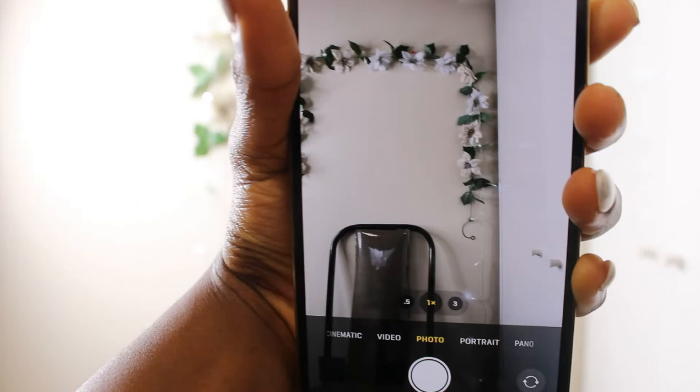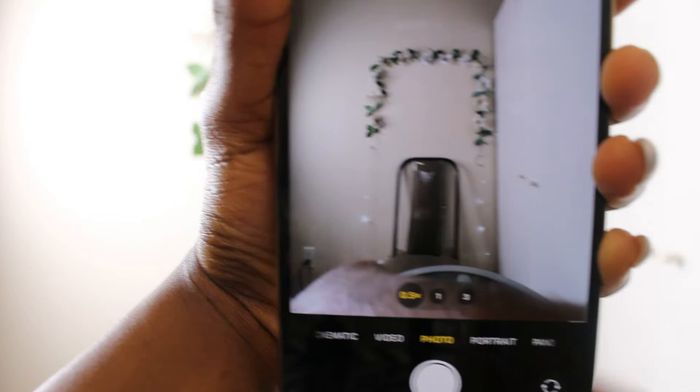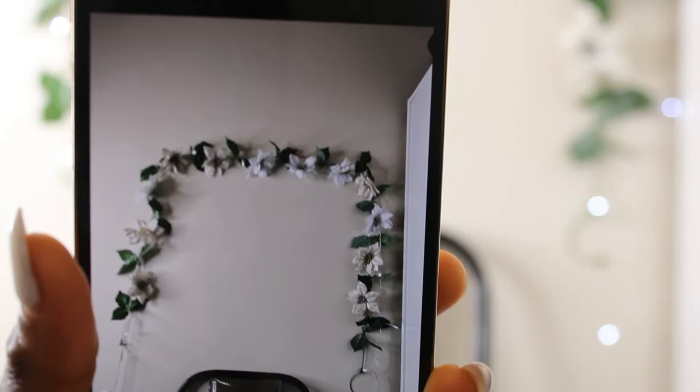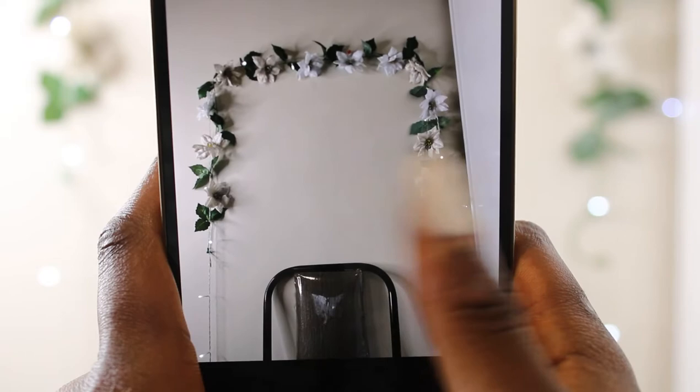They have 0.5x, 1x, and 3x zoom options. The 0.5x makes everything smaller — wider angle — and 3x zooms in a lot. Let's take a picture. I love it! It captures the details of the image very clearly — look how crisp and clear that photo is. You can zoom in and still see the detail clearly.